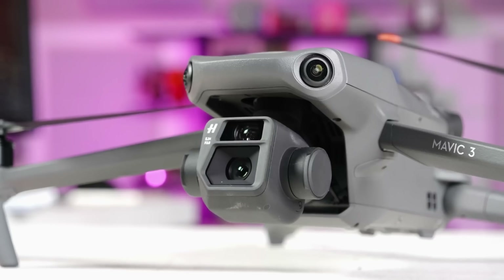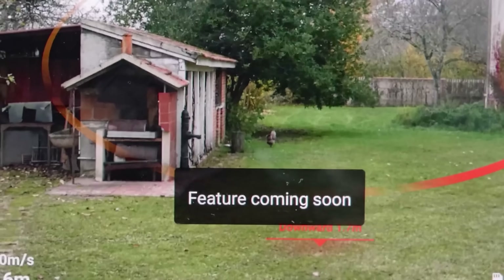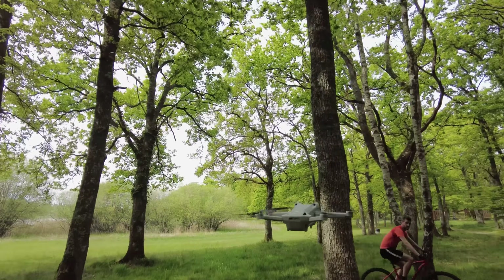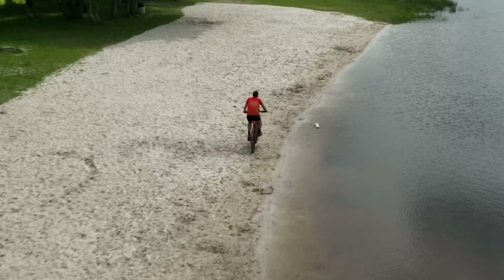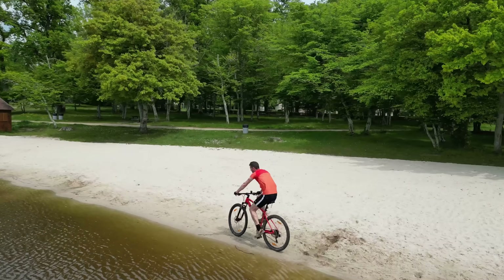One big complaint with the Mavic 3 was that many key features like Active Track weren't available on launch. Luckily, I was able to test nearly every function on the DJI Mini 3 Pro. Since it's small and looks very maneuverable, the first thing we wanted to see was the APAS 4 obstacle detection and Active Track following. To do that, we grabbed a mountain bike and headed to a forest, pitting the Mini 3 Pro against a Mavic 3.